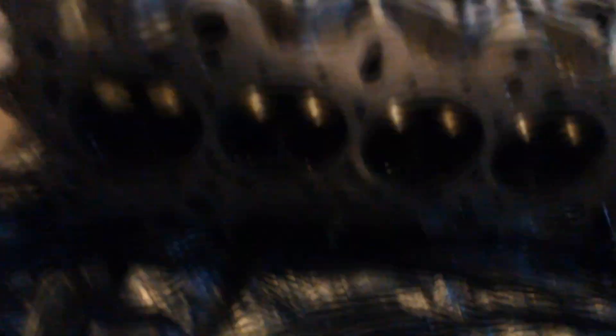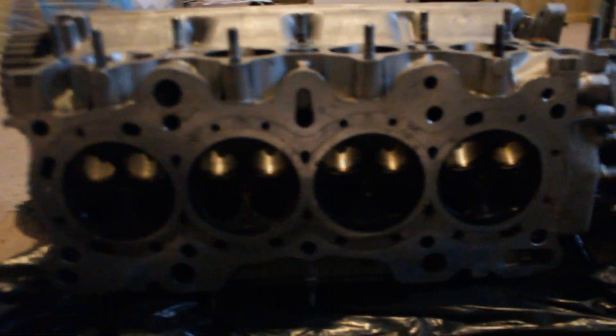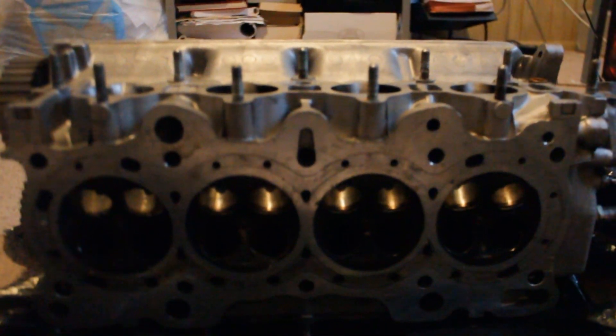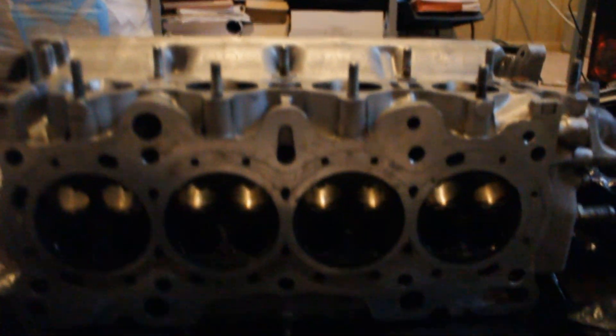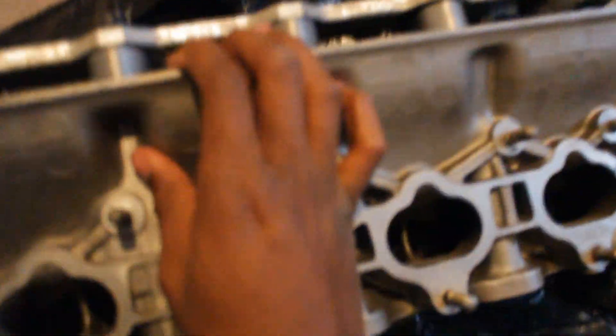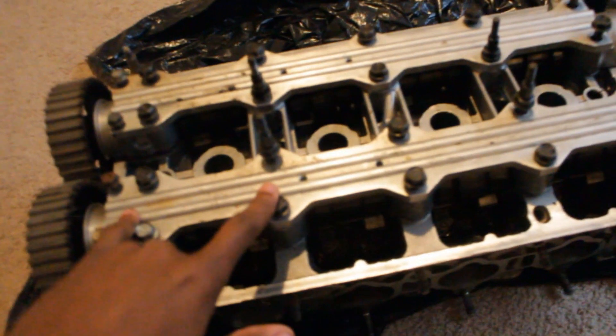I'm back in Maryland finally and I have everything here. I'm going to show you everything I got. First up is the B16 head — this is what the bottom looks like. I may have it resurfaced but I don't really want to shave too much off, though you do want a flat surface when rebuilding an engine. Here's the top — the cams and rocker arms are in there too. I think it's just missing the valves and the valve train.